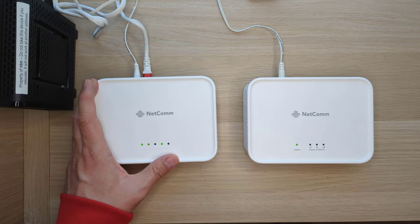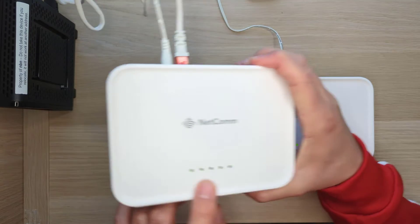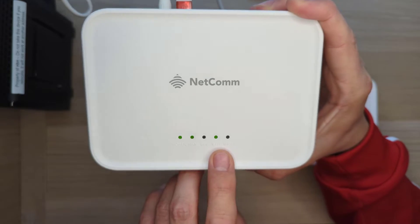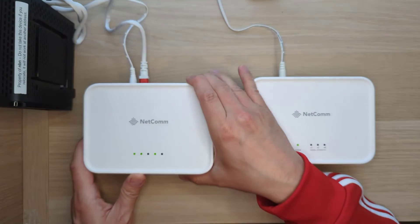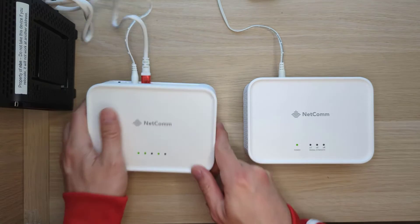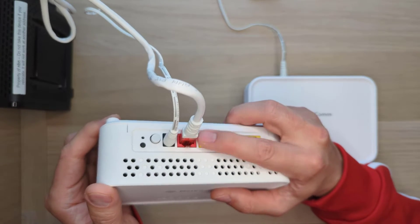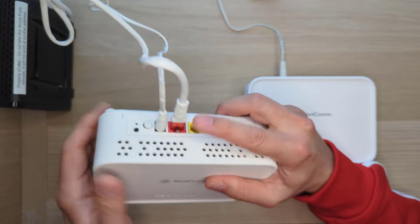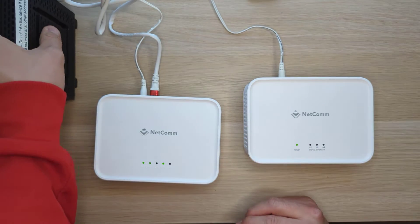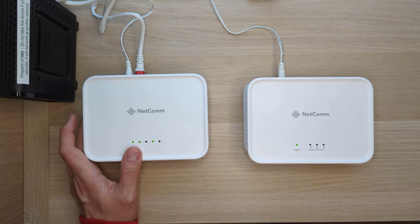You can see here on mine the WAN LED is on, indicating that it's got internet, and the Wi-Fi LED is on, so all is good to go. You need to have an Ethernet cable, which is supplied with the product, in the red WAN port, with the other end going to your NBN or UFB termination device.